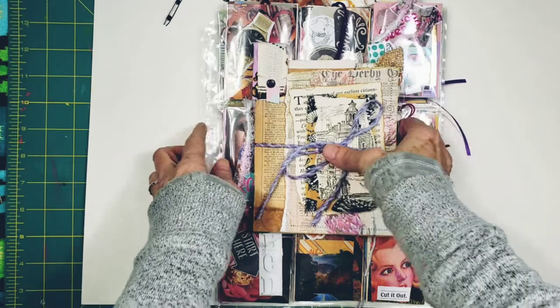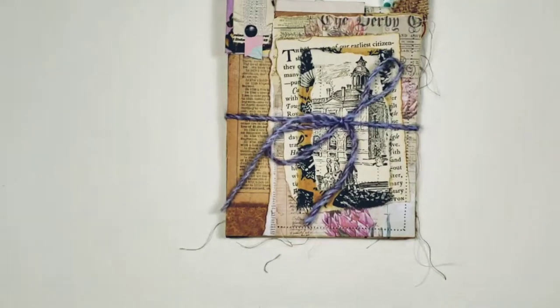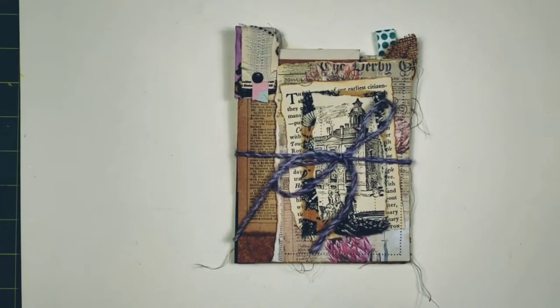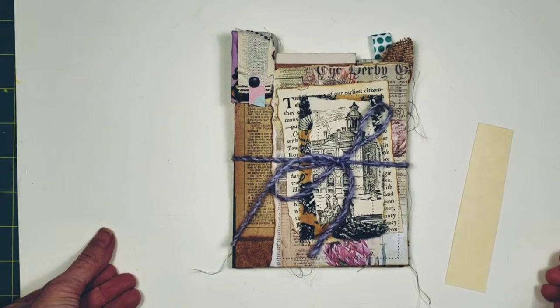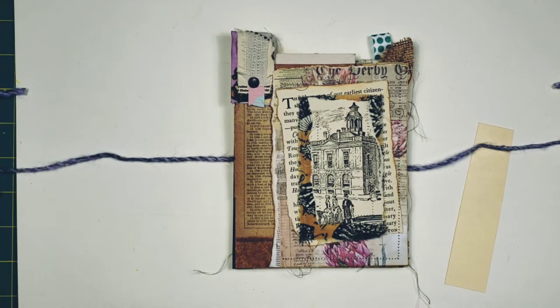I've got three things to go in the shop today. The first one is one of our Loose Lucy junk journal inserts — we're calling them bookmarks, we're calling them tuck spots, all kinds of fun and pretty names. Hello everybody, I hope you're having a pleasant Friday evening. These are our junk journal tuck spots.